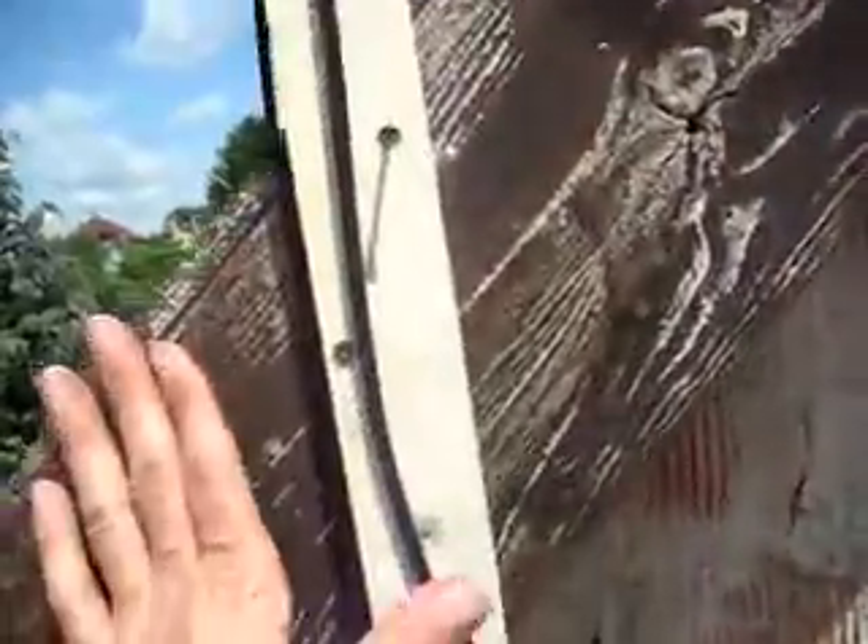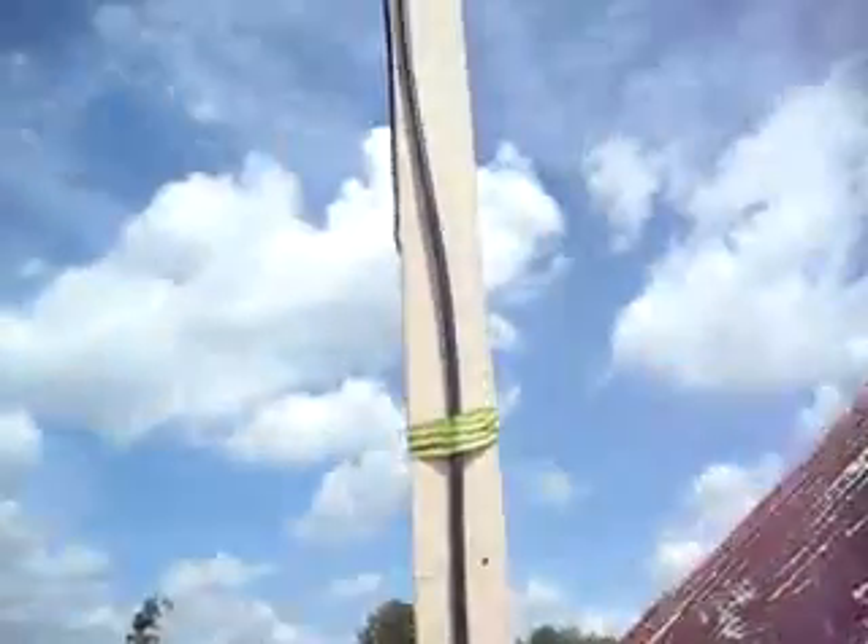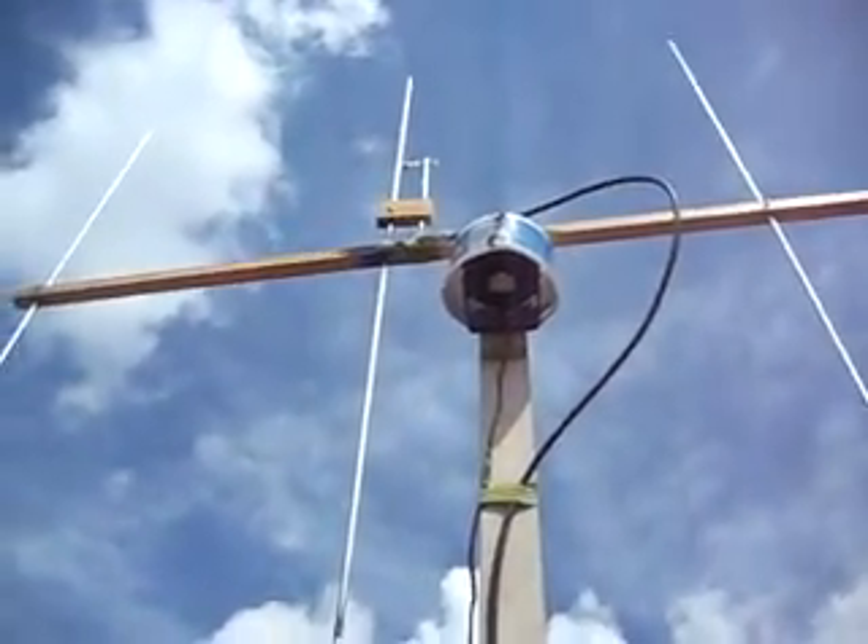And I fixed it with some screws. Well, it's fine - not too bad.